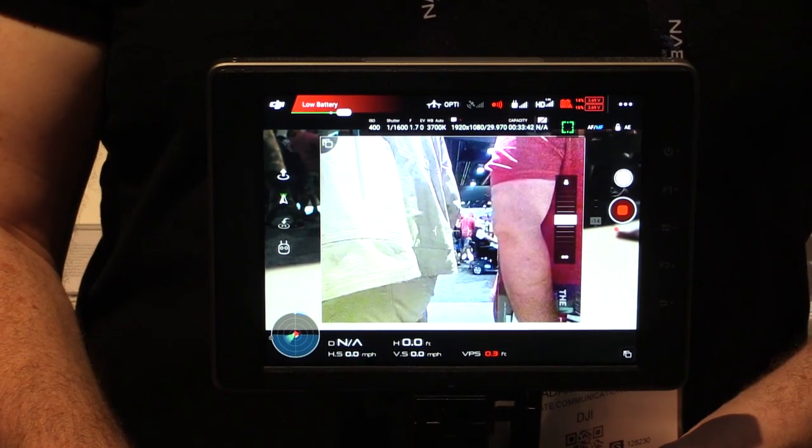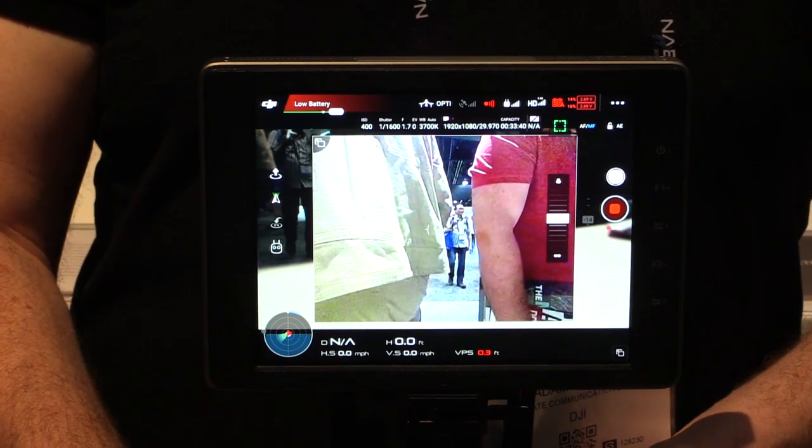So we've got this ultra bright screen — what's the resolution like? We have resolution beyond HD on this, which is pretty good for when you're shooting 4K or beyond with an Inspire 2. The Inspire 2 shoots at 5.2K.